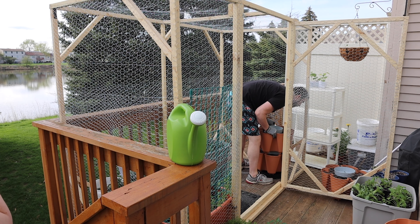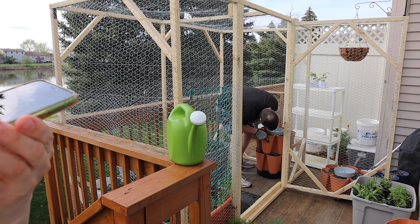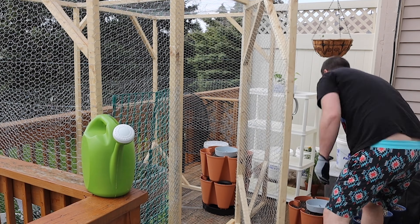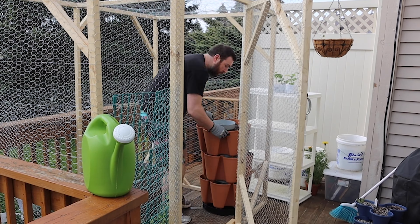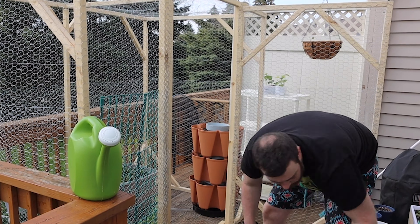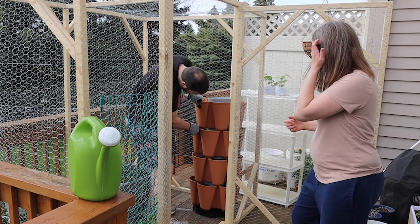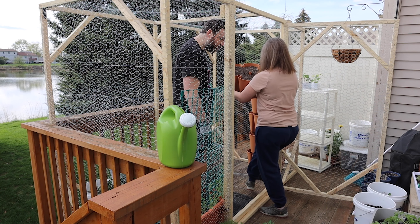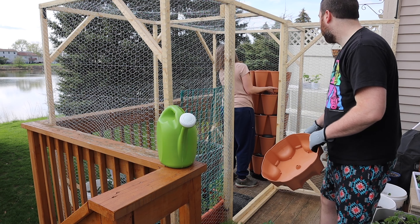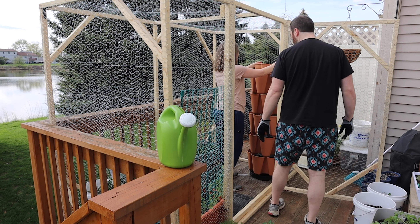We took it outside in our squirrel enclosure — be sure to check out that video of us making that. Here he's putting it together and then we started planting in it, which was really easy. You just tuck your little plants in the pockets. It just goes together really easily, just pops right on — not a big deal. Even someone who isn't the strongest person in the world was able to get it put together.